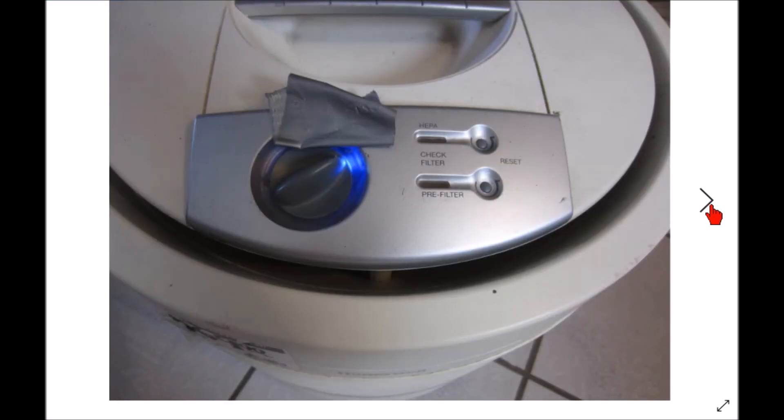They're very efficient and work very simply. This particular model sucks air in from the outside, goes through the pre-filter and then the HEPA filter, and the air comes out around the top. There are two recessed buttons with indicator lights telling you when to change your pre-filter or HEPA filter. This is the speed dial with a blue light — I put some tape on it because at night you don't want that blue light in your bedroom.